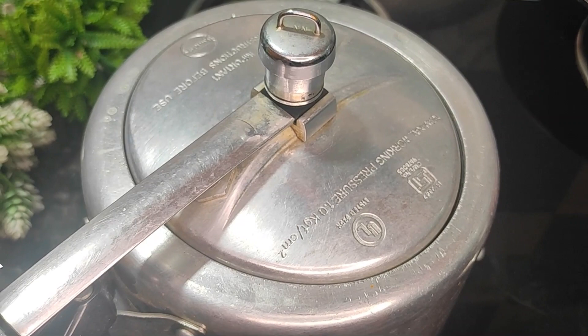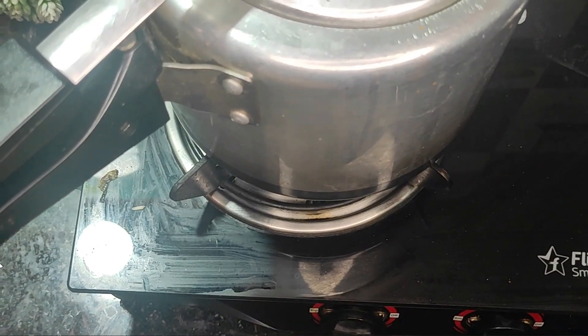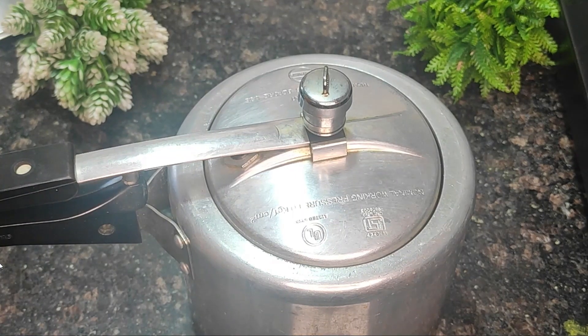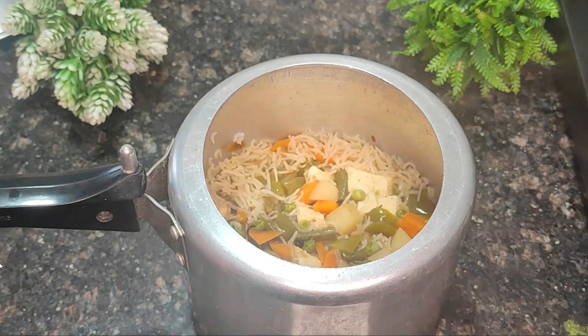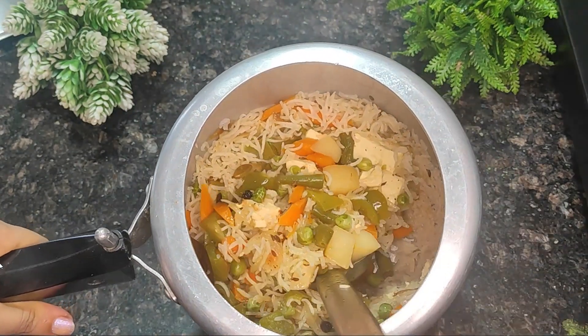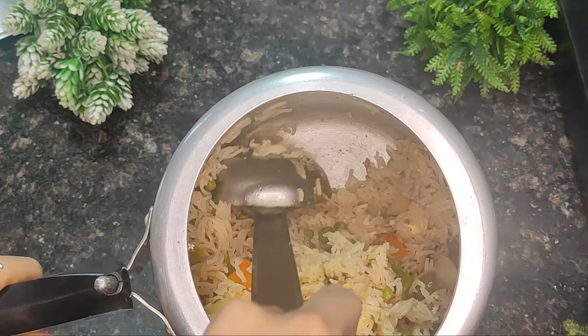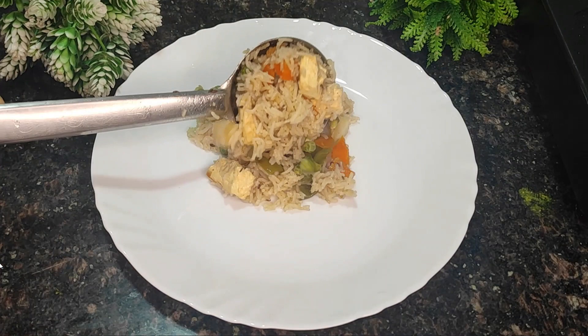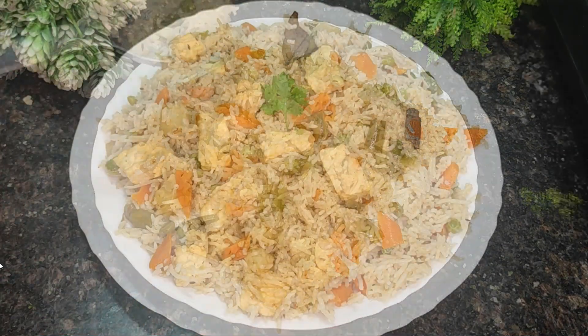Once it comes to a boil, leave it for five minutes, then cook for about ten minutes until fully done. Open the cooker carefully once all pressure is released and check - it will be very flavorful. The rice will be perfectly cooked, not sticky, and no excess water at the bottom.